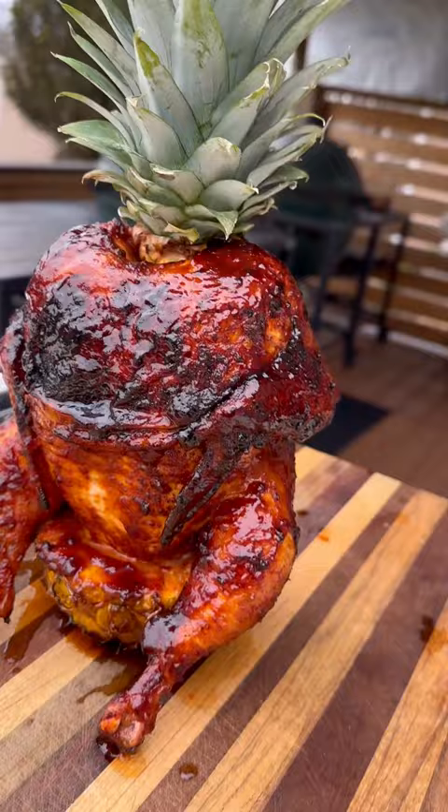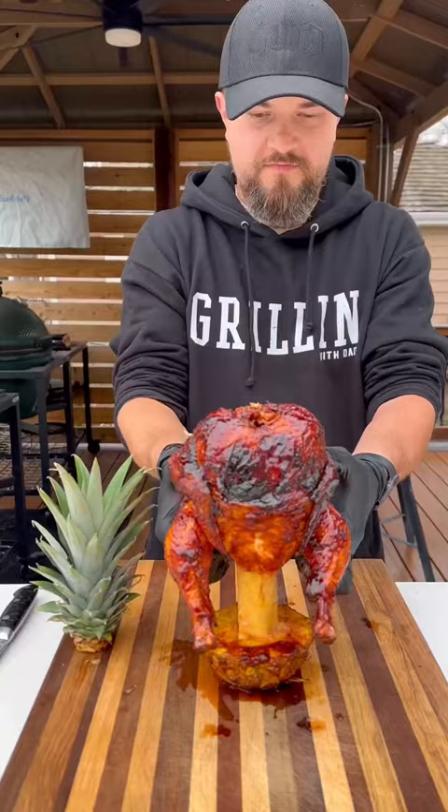And this thing is looking and smelling amazing. Makes for a cool showpiece, and it's also a delicious, great way to mix up your chicken. It's tangy, sweet, sticky. Be sure to give it a try, and let me know what you think.